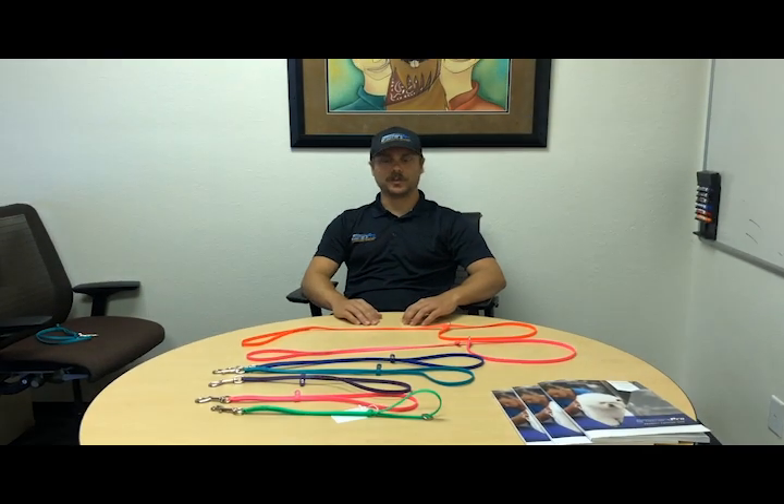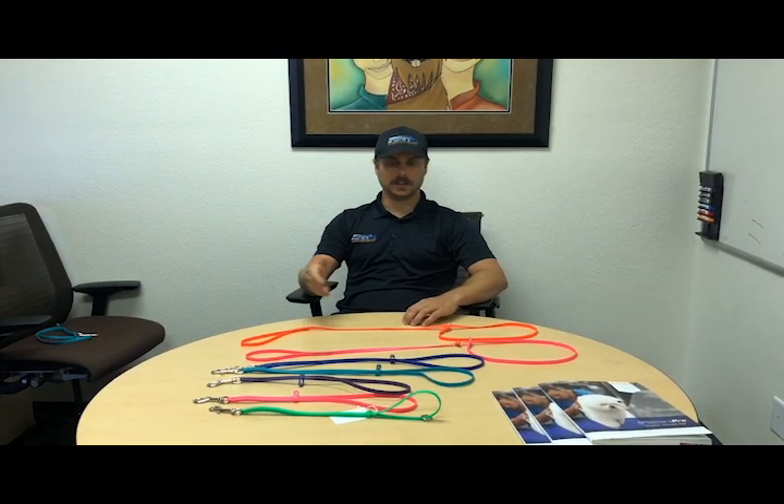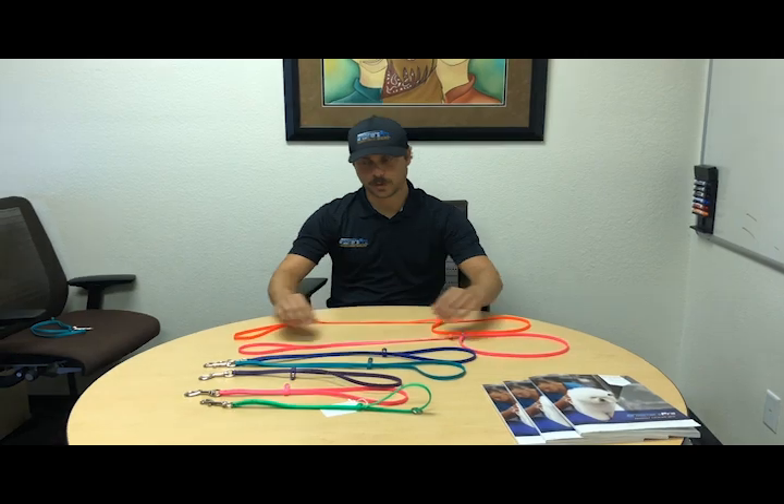Hi guys, I'm Marco from Groomers Pro. I have the new Jelly Grooming Loops and Leads here that we created here at Groomers Pro.